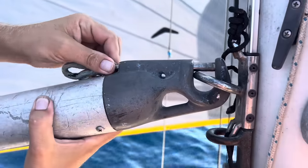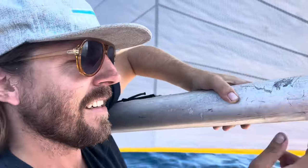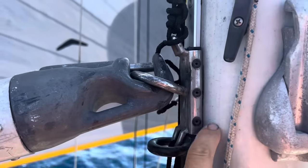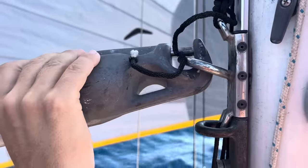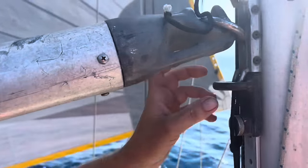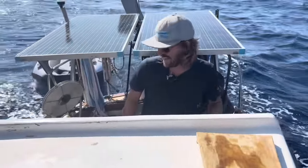It just clips onto the ring there — you might have a fixed ring on your boat or a sliding track that's adjustable. If you have to install this ring yourself, just try to put it about the same height as the clue — the back corner of your jib — so that way your pole will be nice and level. That's the ideal height for it, and if it's adjustable just adjust it to that height. I'm using this little ring as a stopper so it always falls in the right place for me.